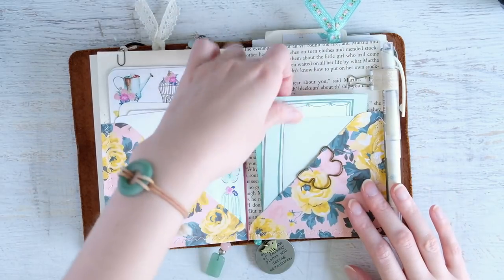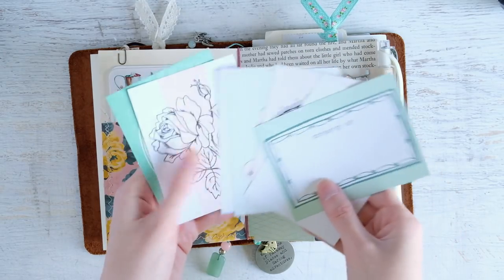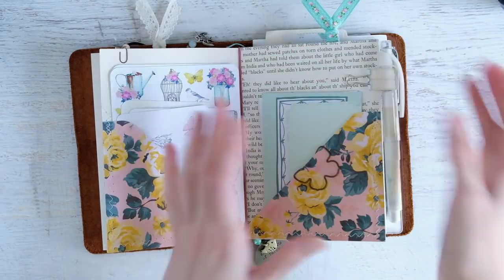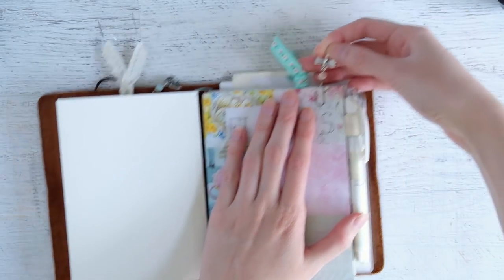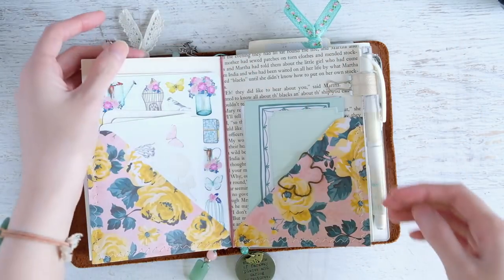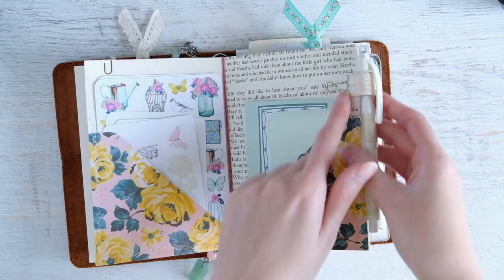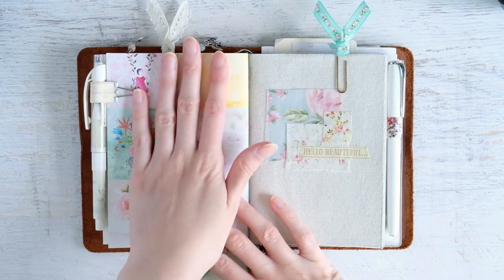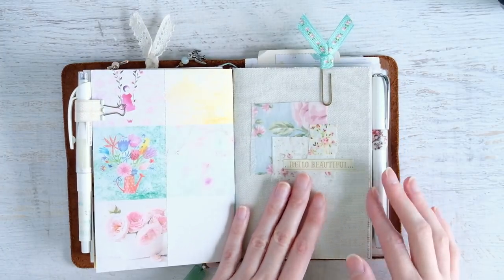In the other pocket I have an assortment of pieces from various things, plus lots of journaling cards for tip-ins. There's another little charm here - same style but with a pink bead and a dragonfly. I also have my first elastic pen holder clip, which is holding a pencil. That's the handmade pocket folder insert.